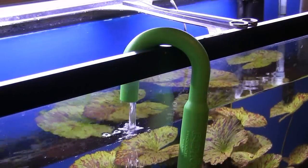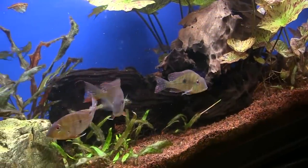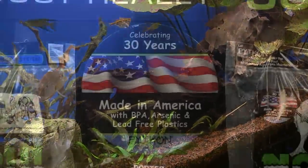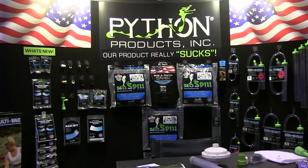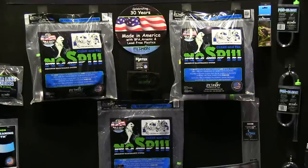The hook is new, but I will point out that there are several competing companies that offer this water change Venturi effect technology. I like Python because it's made in the USA and the clear tubing is much better quality. Some of the other brands use thinner, stiffer tubing that kinks all the time and can be a major pain in the neck.